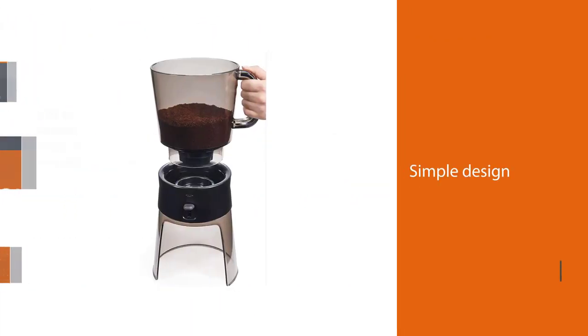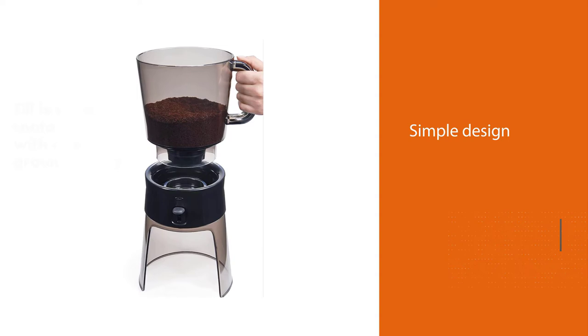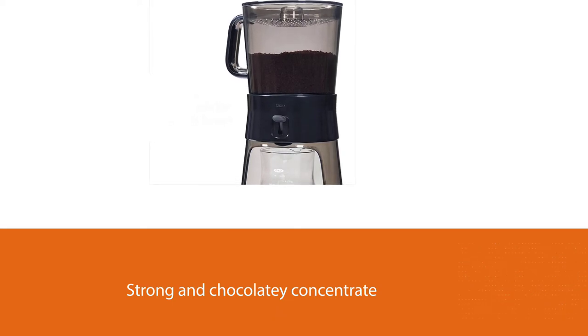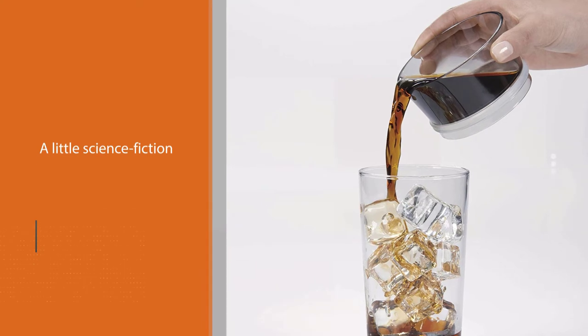Number four: the OXO Good Grips 32-ounce Cold Brew. For those who want to make real cold brew, we took a look at the Good Grips from OXO. With its simple design, this machine does a great job of producing strong and chocolatey concentrate.